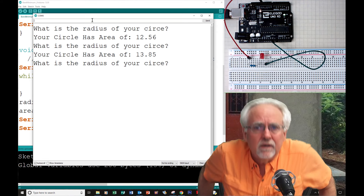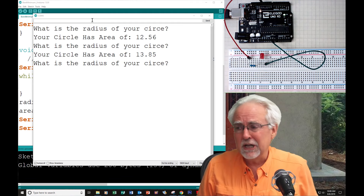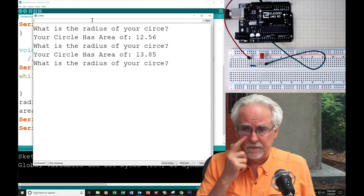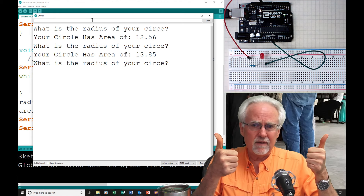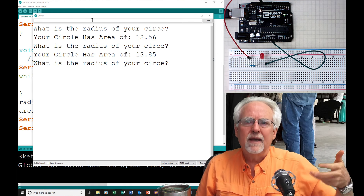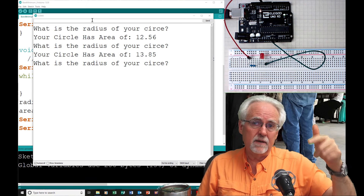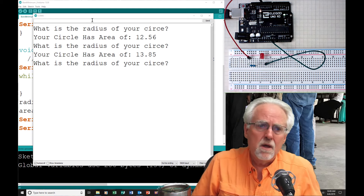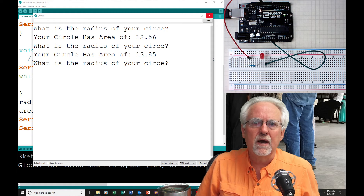What did we learn today? We learned to debug our code. We learned that if you don't do your pinMode, your LED is not going to light. We learned how to read integers from the serial monitor with serial.parseInt(). We learned how to read floats from the serial monitor with serial.parseFloat(). Paul McWhorter, TopTechBoy.com. Think about giving us a thumbs up, leave some comments below — are you guys following along? Is this too long? Give me some feedback. And think about subscribing to the channel. If you want notifications, make sure you ring the bell. I will talk to you guys later.